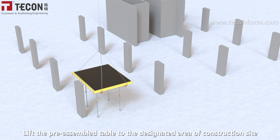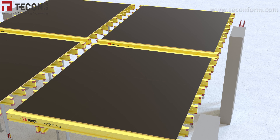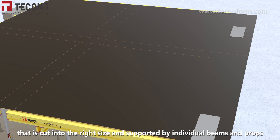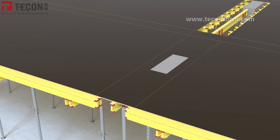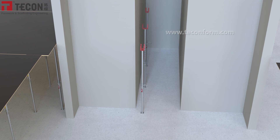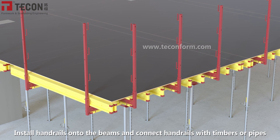Lift the pre-assembled table to the designated area of the construction site. The joints at columns and corners are filled with plywood cut to the right size, supported by individual beams and props. Install handrails onto the beams and connect handrails with timbers or pipes.